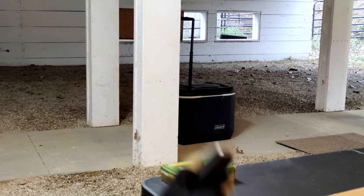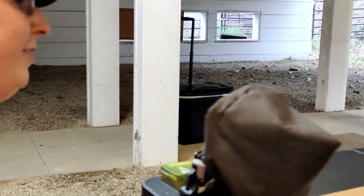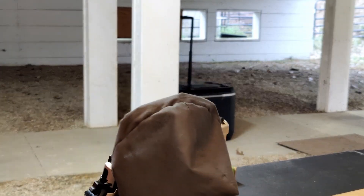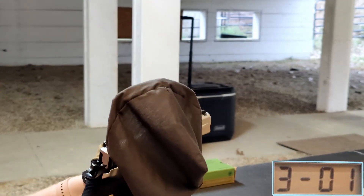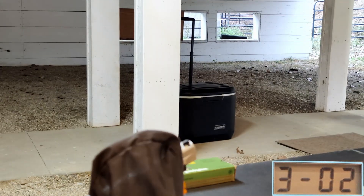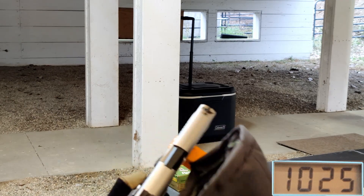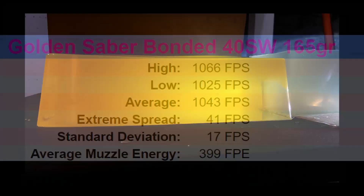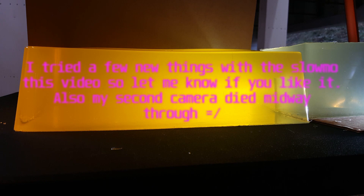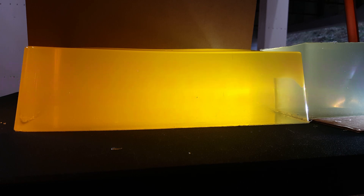And now we have our .40 Smith & Wesson, 165 grain — this is again out of my P226. And I remembered my catch here this time, so I don't have to go chase my ammo down. Let's see what we get. 1066. 1038. And 1025.